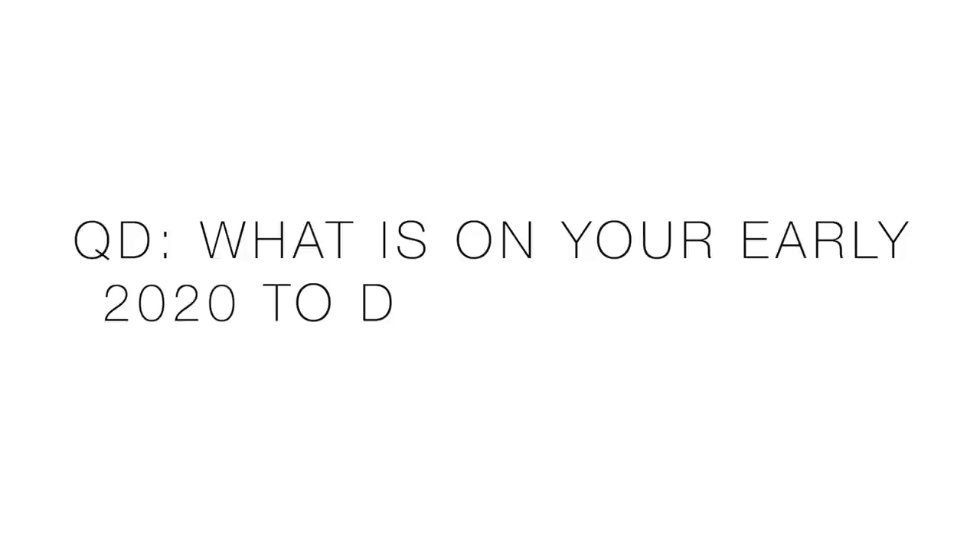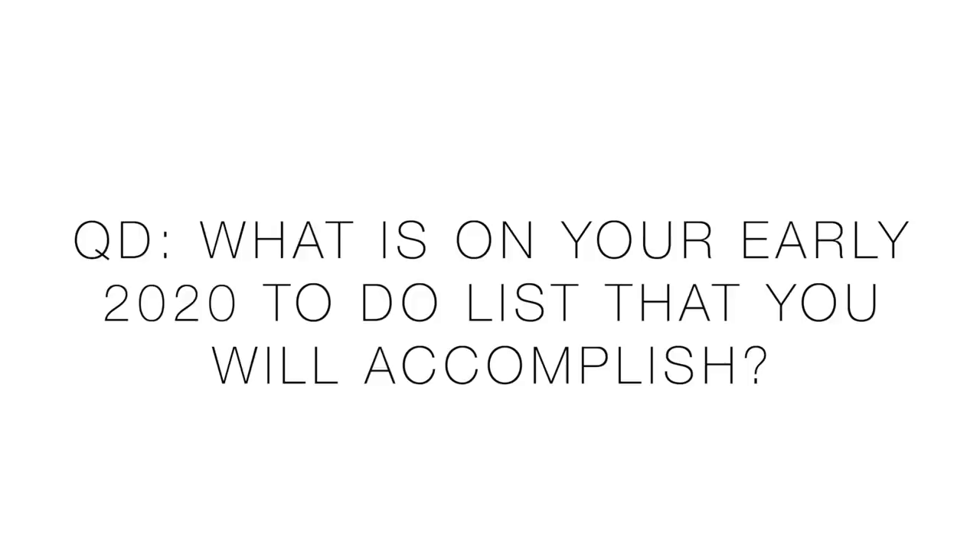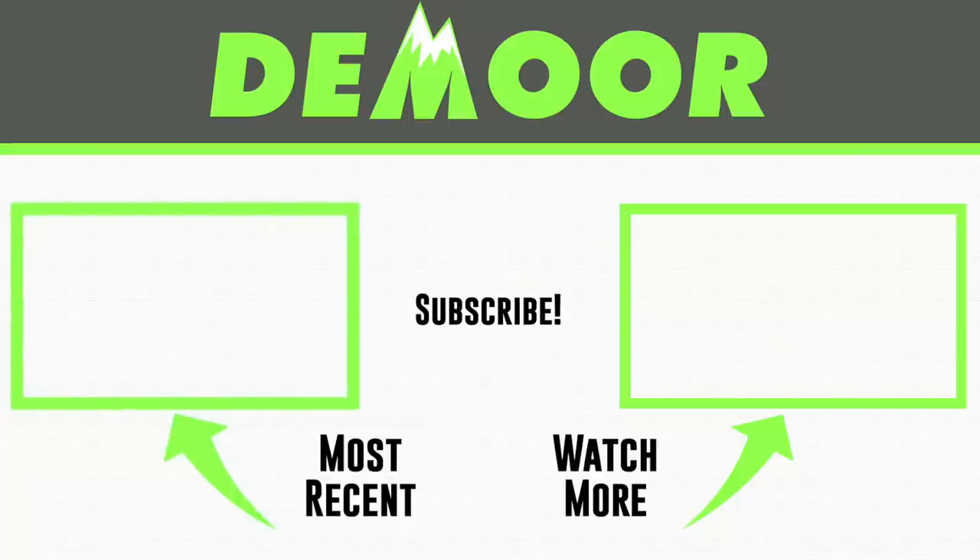Question of the day: what is on your early 2020 to-do list that you'll get done in the first 10 days of 2020? I know it's not running-related, but sometimes I like to ask non-running questions to change it up and get to know everyone outside of running. Thanks for being here, thanks for watching. Just one day at a time — good rest, eat well, and we will rise again. See you tomorrow. Work hard and love each other.